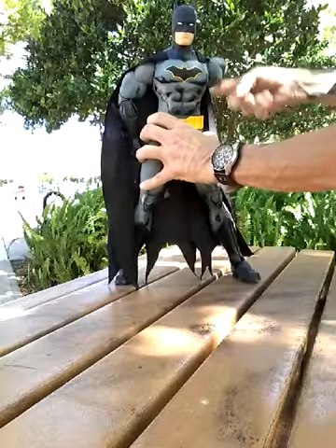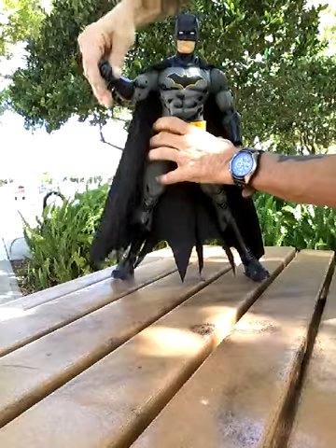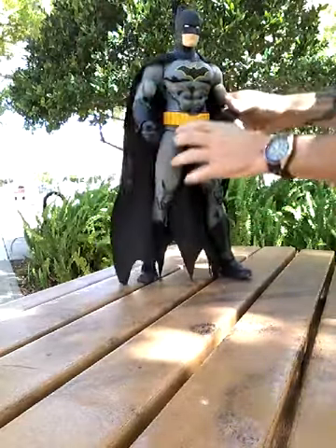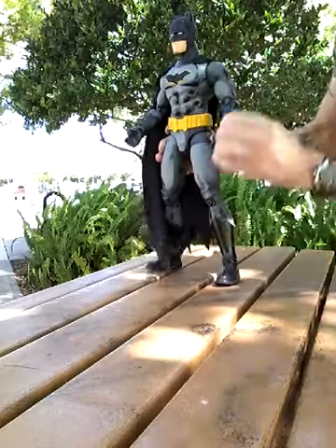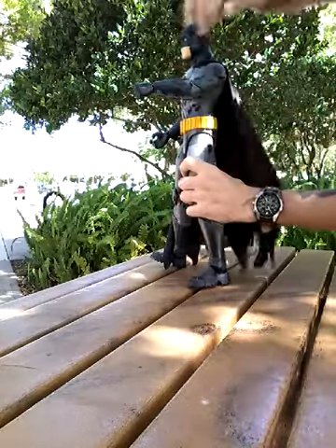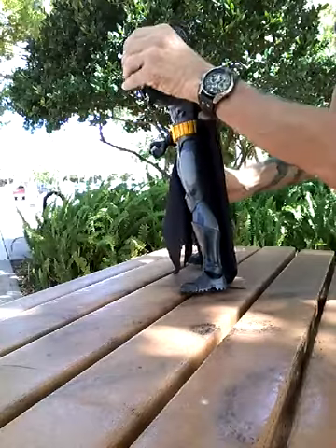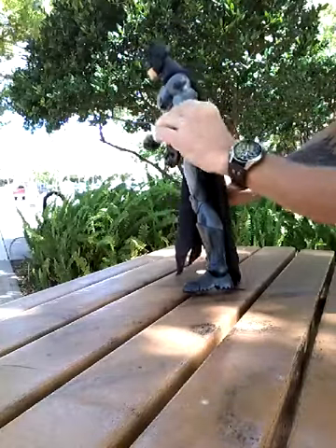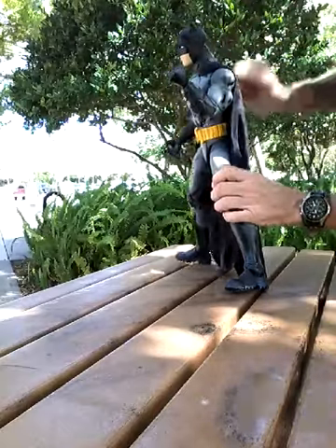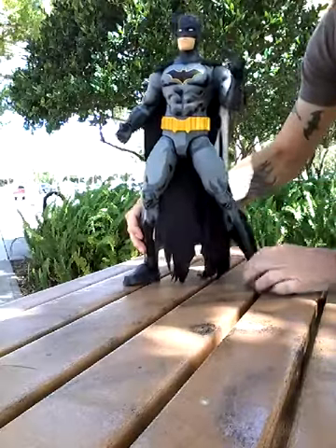Arm rotation — full 360 on both sides. We have twisting of the bicep up there, which is kind of interesting. You can put him in all kinds of positions. These are awesome. Very flexible.